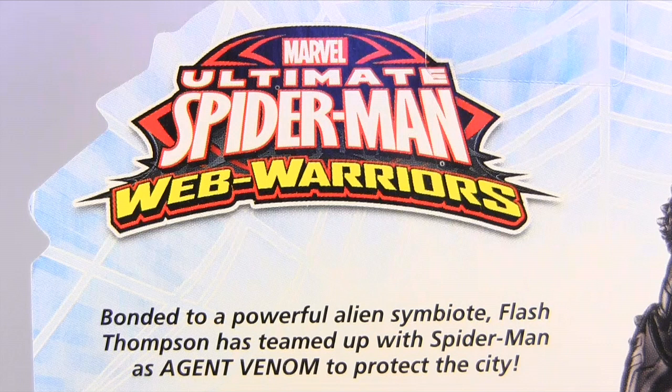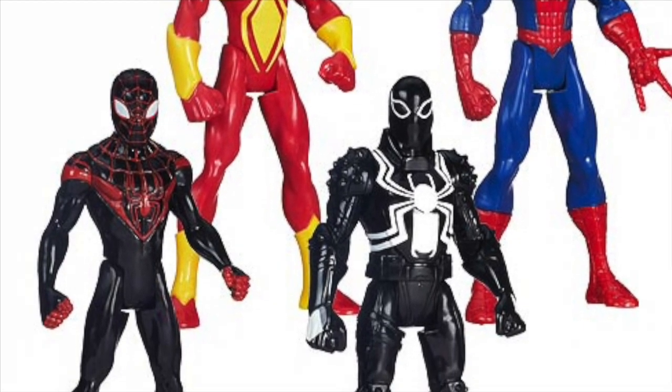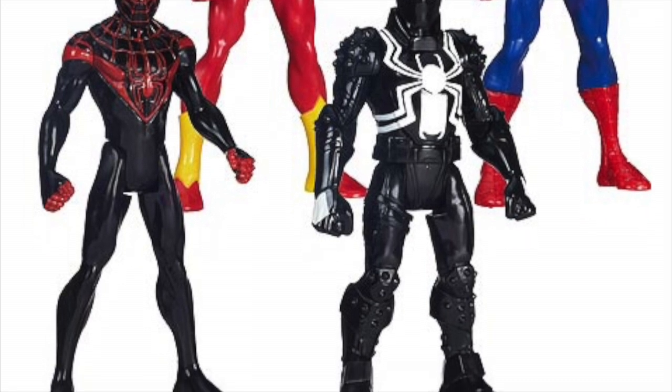It's a cartoon that's divided fans from the get-go, so if the saying is all good things come to an end, then depending on what side of the divide you stand, it may be a case of bad things come to an end too. The line also consists of Spider-Man, Miles Morales Spider-Man, and Iron Spider.